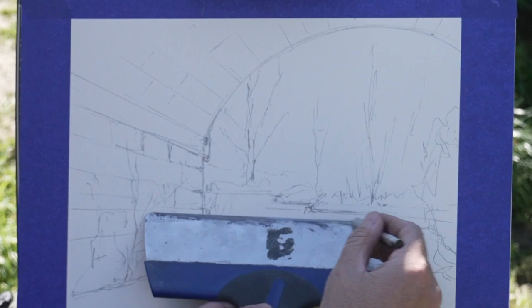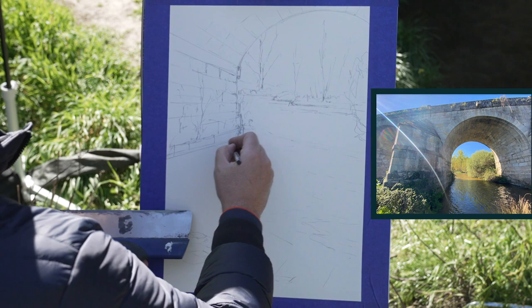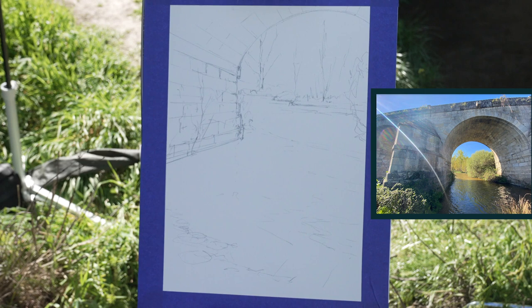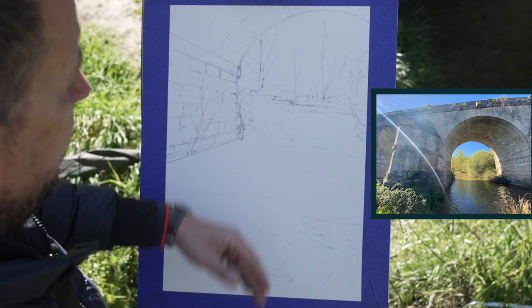I want to put the bridge a bit higher — again, using my vanishing point. That's enough — that's the drawing. Everything is in the correct place: horizon line at one third, the big contrast of the wall of the bridge also at one third, and we have background, middle ground, and foreground. So that's enough to start painting.